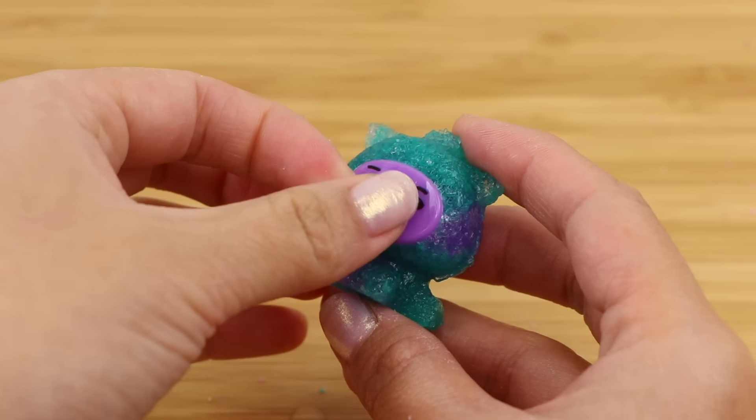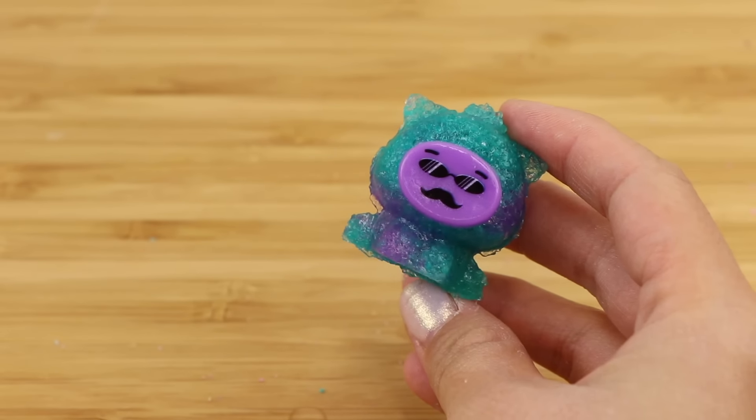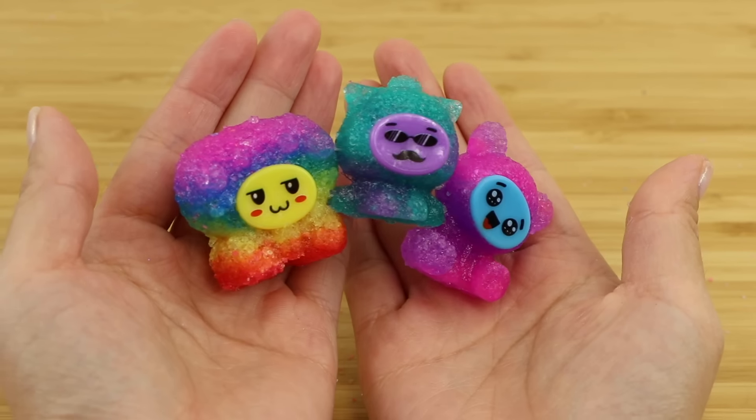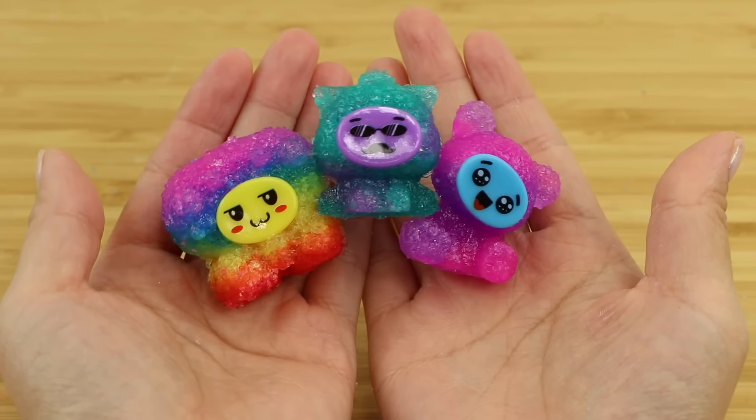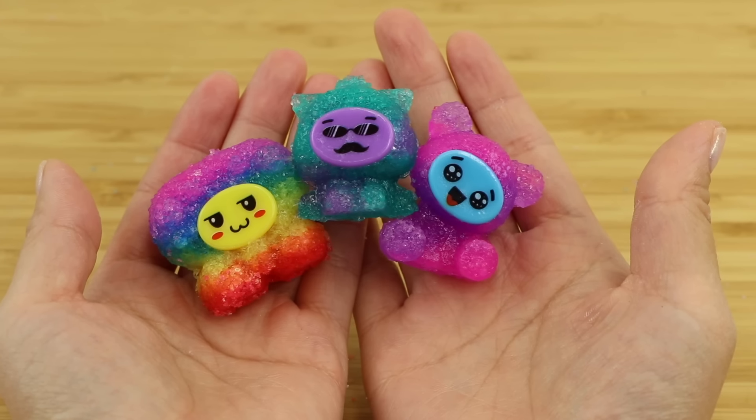I've also had Rainbow Jellies go horribly wrong where the squishy liquid leaked out and caused an unremovable stain on the sofa. So on the whole Jelly Sand is pretty clever, and the waiting times are also short which is crucial if you're making this with kids.